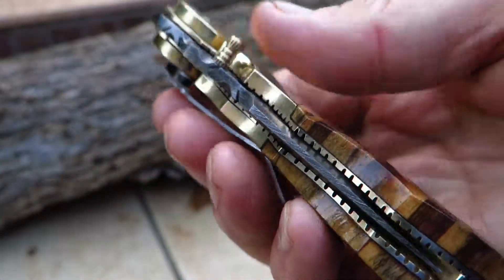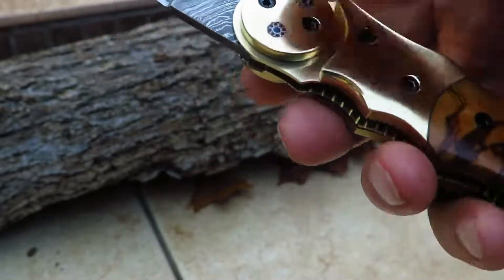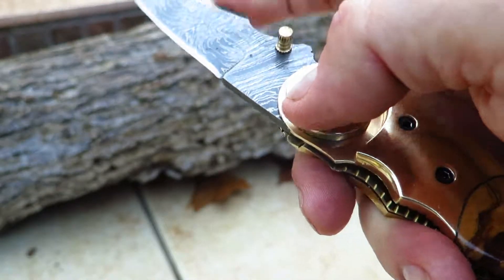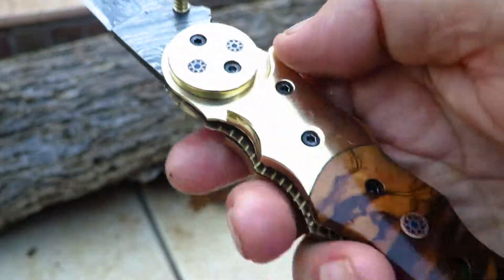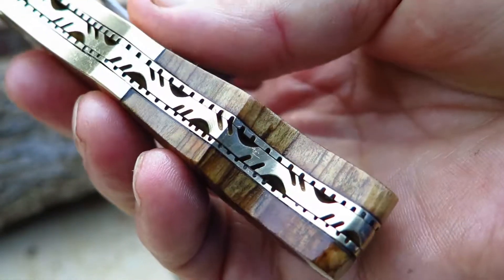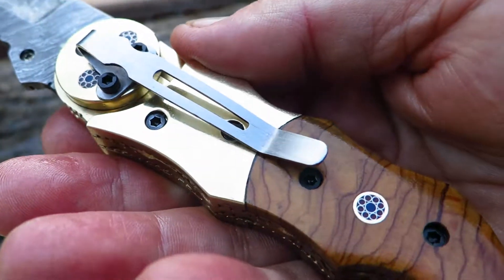There it is. So if you remember this knife here, it's got a thumb pull on it, opens up, and beautiful piece. That's not sharp — this is. And you can see the nice round wheel design. You can see the beautiful file work on the spine. You can see it in the casing in here. And now we've got a pocket clip.